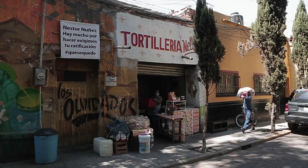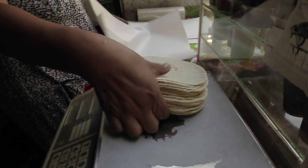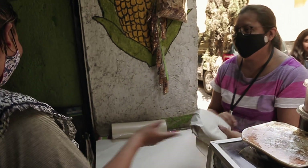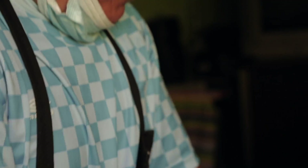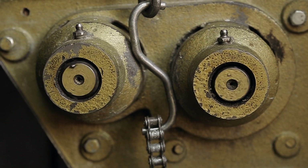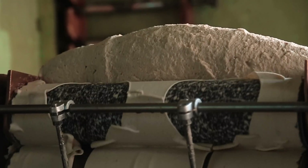At Tortoria Nelly, we learned that a taco can just be a fresh tortilla sprinkled with salt. At their window, you can smell the warm dough and pick up a kilogram for just 16 pesos. This small shop can make 7,500 tortillas per hour. Massive lumps of white masa get dumped into a 60-year-old machine that kneads the masa, then rolls it flat between stones before cutting out rounds.